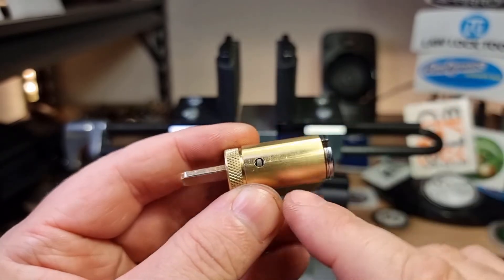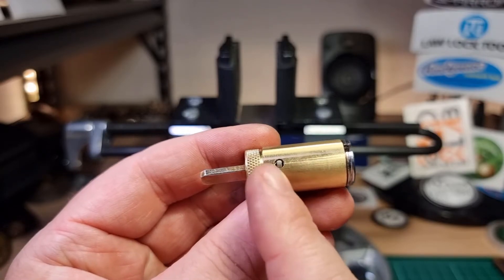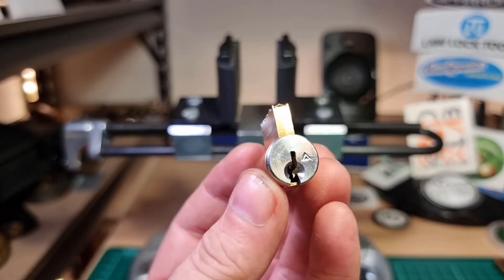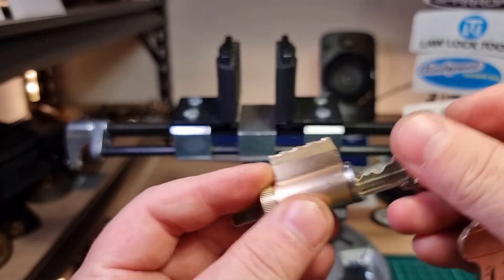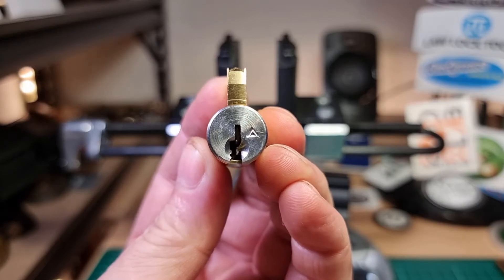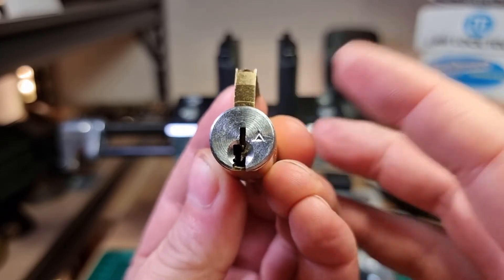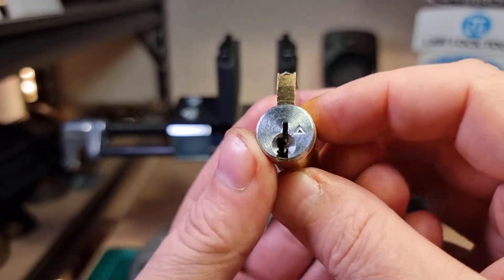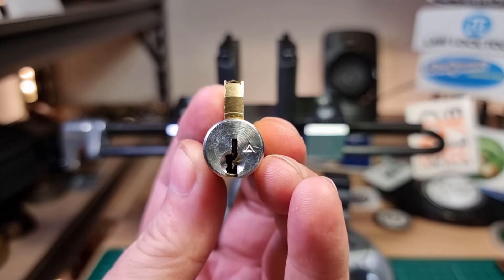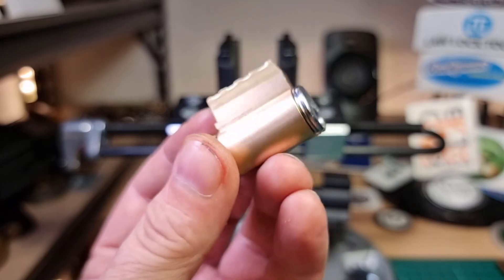As far as I know, it's always located in the same spot — between pins five and six. And there we go, Schlage Everest. The Primus is definitely a different kettle of fish, but there's nothing too difficult about this Schlage Everest other than the subtle feedback from those standard pins.